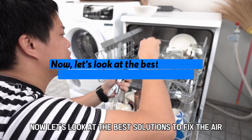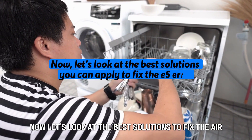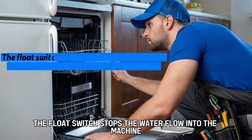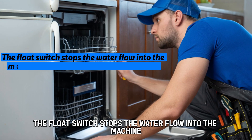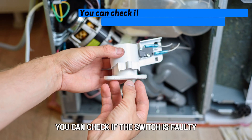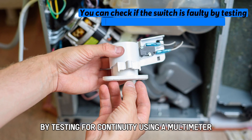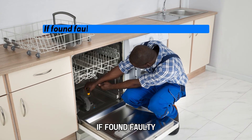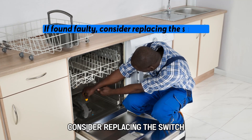Now let's look at the best solutions to fix the error. Check the float switch. The float switch stops the water flow into the machine when the desired amount is filled. You can check if the switch is faulty by testing for continuity using a multimeter. If found faulty, consider replacing the switch.